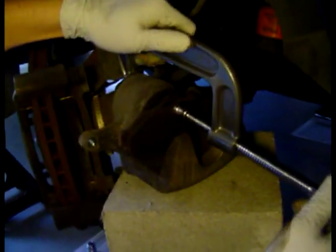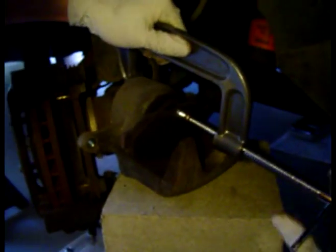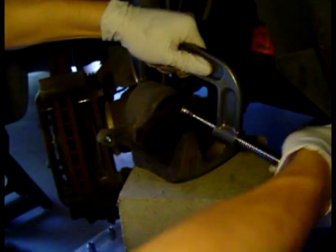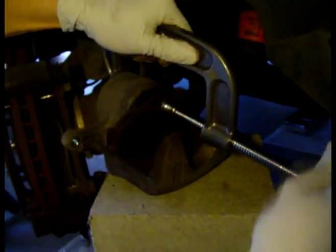The next thing you want to do is take your seat clamp and put your brake pad against the piston. Basically just compress the piston back in so when you put your new brake pads in, they'll fit without any problem.